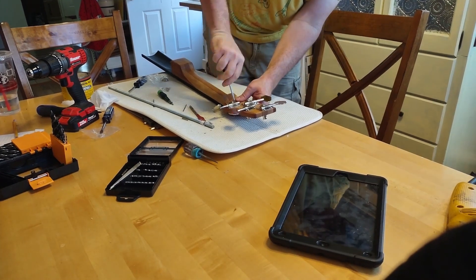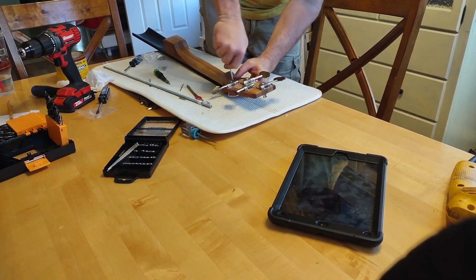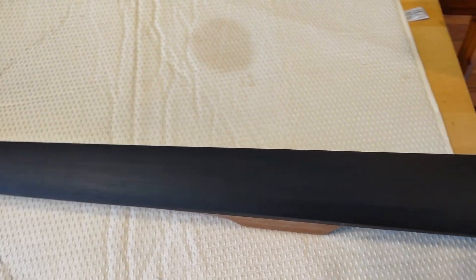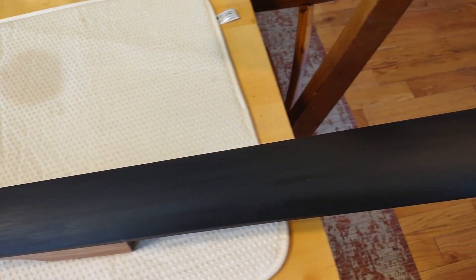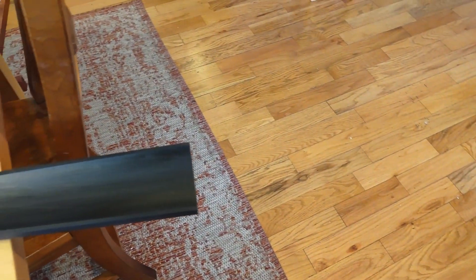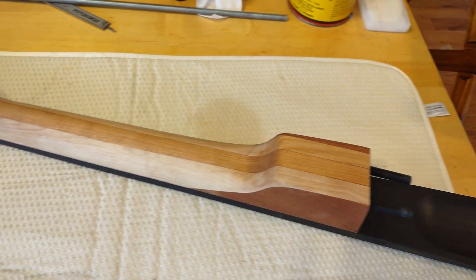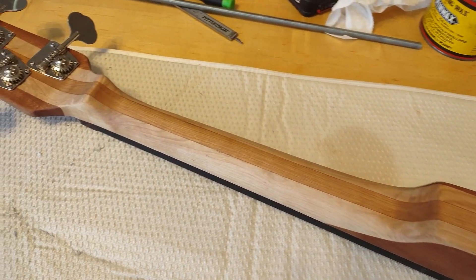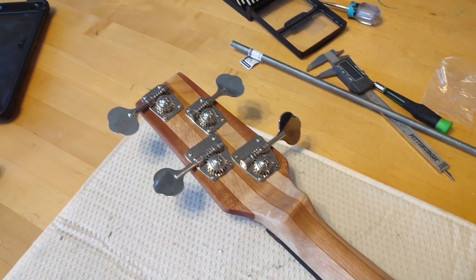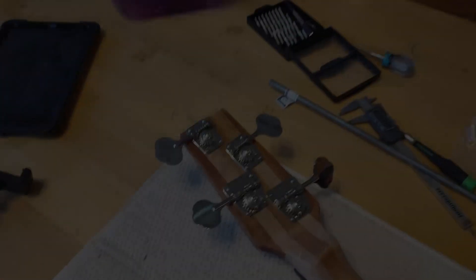Good bassists stay out of trouble. Stay tuned for part two where we actually attach the neck to a body. The end.